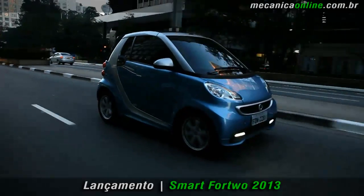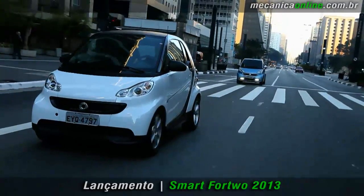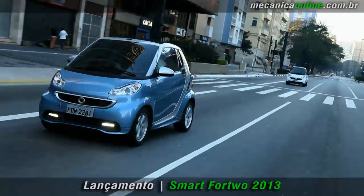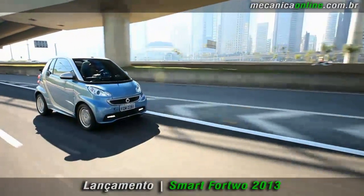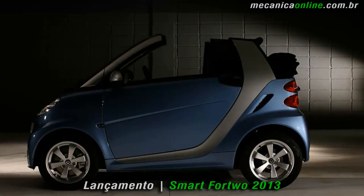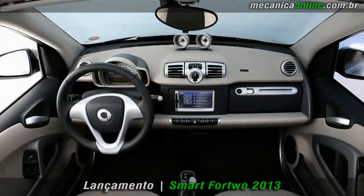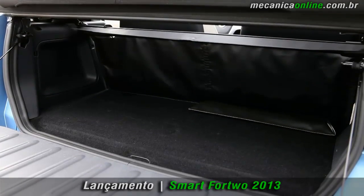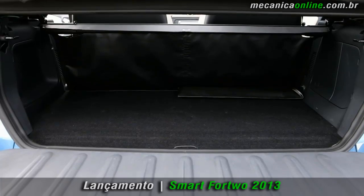Criado para romper paradigmas, o Smart Fortwo continua com as mesmas dimensões que são ideais para a mobilidade em grandes centros urbanos. Ele segue o seu princípio básico de ser um carro para dois ocupantes e sua bagagem. São menos de 2,70 metros de comprimento que surpreendem internamente — a ergonomia é comparável a carros de porte médio. O compartimento de bagagens carrega até 220 litros, subindo para 340 litros até o teto.